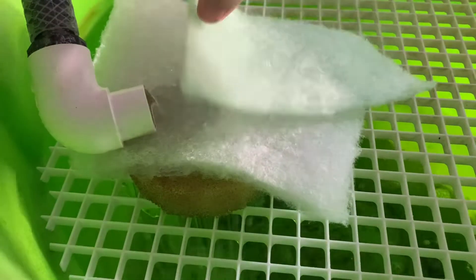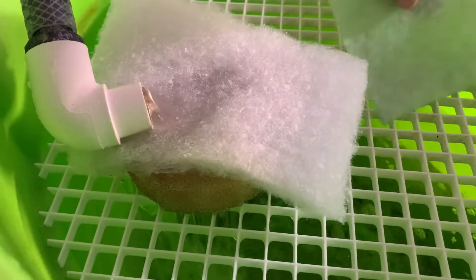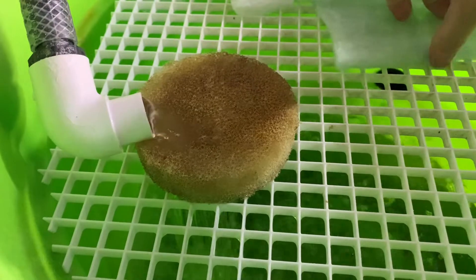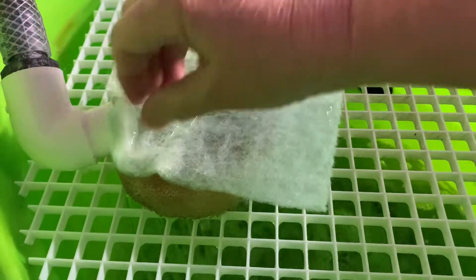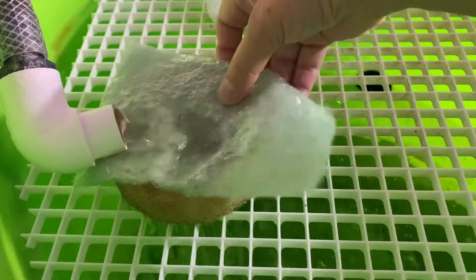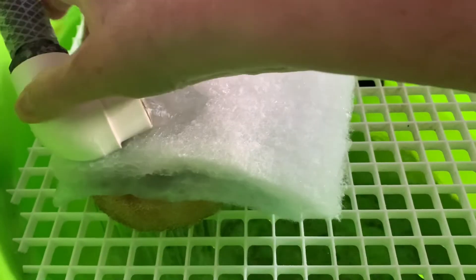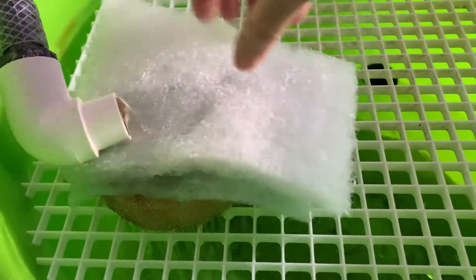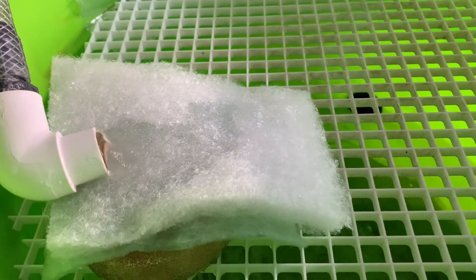I put this on a diagonal so that it has the maximum space for the hose to push the water out, and then I put this on top. Actually, I'm going to put this underneath because I noticed the other one has gaps where the water is just running over the top and hasn't really gone through the filter pad. That way, anything that gets through the top layer will go through the bottom layer and be more likely to get trapped. That should last about two days.